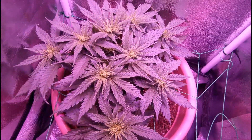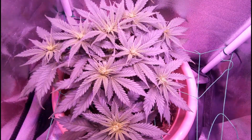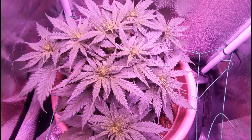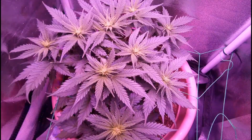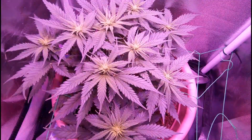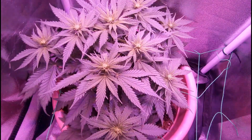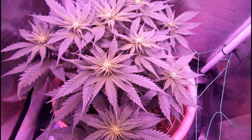Finally, don't forget that while you can utilize low stress training throughout the entire plant's life cycle, you can only top a plant in the vegetative stage. Because outside of the final stretch, the plant will stop all new growth in the flowering stage to focus on producing buds, so your plant won't be able to recover from topping when it's in the flowering stage.